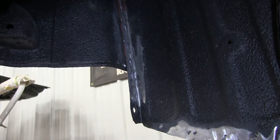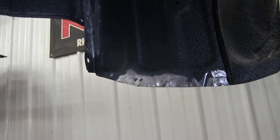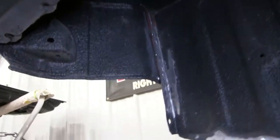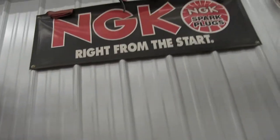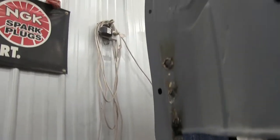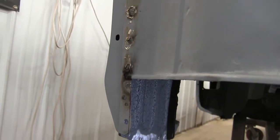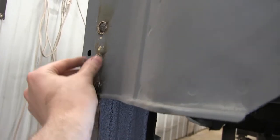We got that welded in, cleaned that up a little bit, and I'll try to do a little bit more at some point, but that'll do. Now I need to clean up the back of the seam sealer here because obviously when you weld, seam sealer doesn't like all that heat.